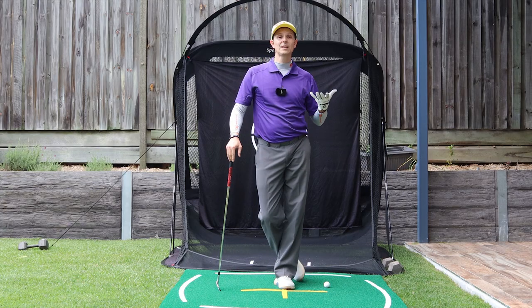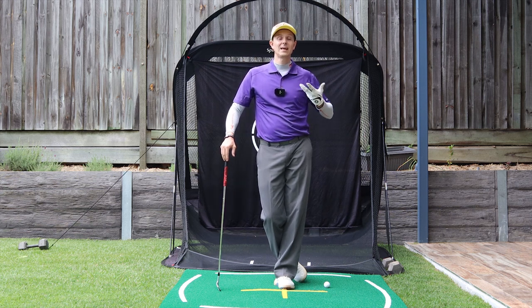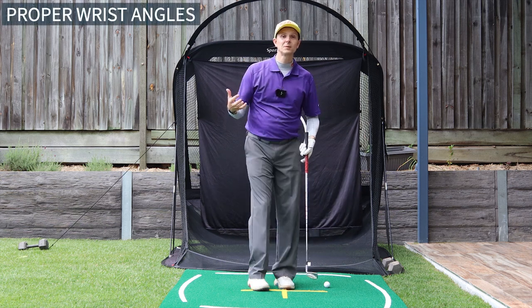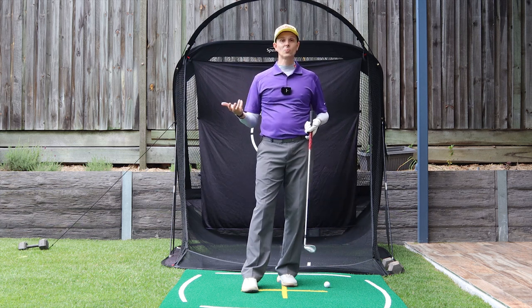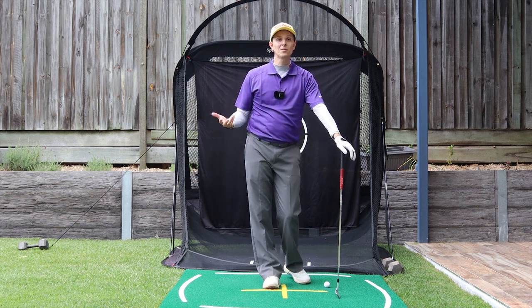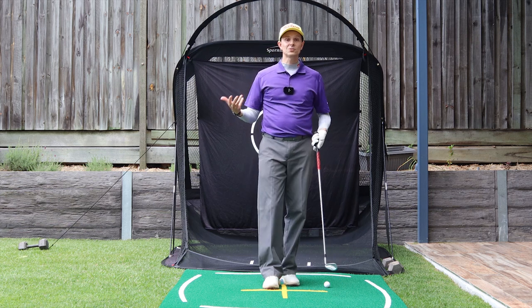There are only two things you need to do to be able to shallow your irons effectively and start striking them better. The first one is your wrist angles — extremely important. You may do one of these things correctly but not the other, and that's okay. You've only got to work on one. Make sure you watch both of these because without either one of them, you're still going to struggle to shallow it.